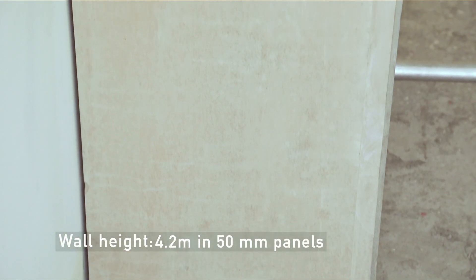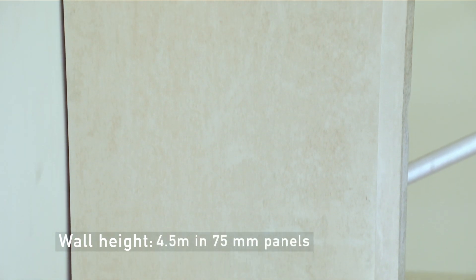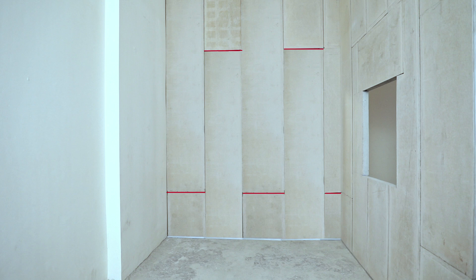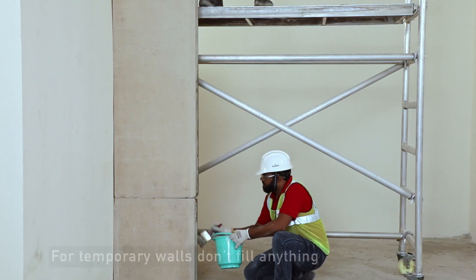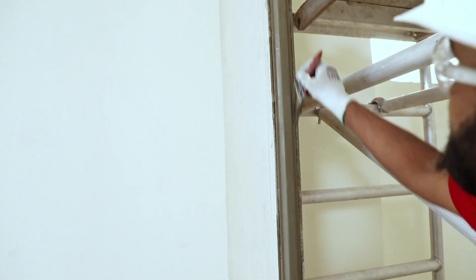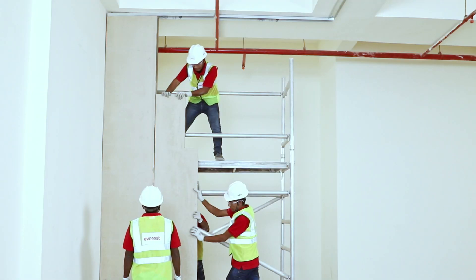Without any metal structure support, walls up to 4.2m can be made with 50mm panels and up to 4.5m with 75mm panels. For taller walls, follow a staggered pattern and maintain a distance of 1.5m between horizontal joints. Panels should always be placed at a 90-degree angle. To make permanent walls, apply a mixture of sodium silicate and fly ash between the tongue and groove joints of every panel to strengthen the joints.